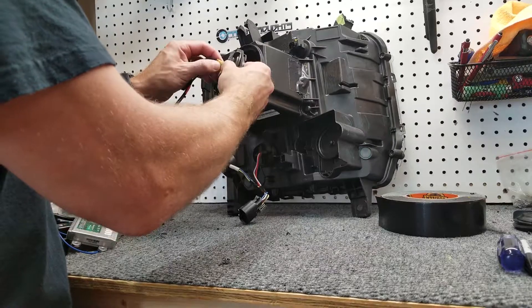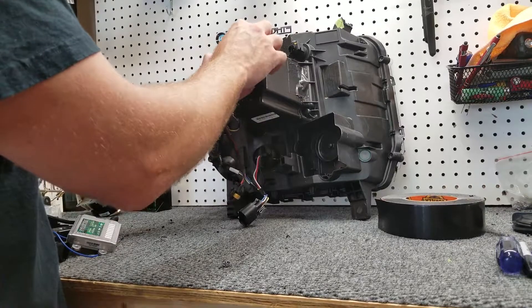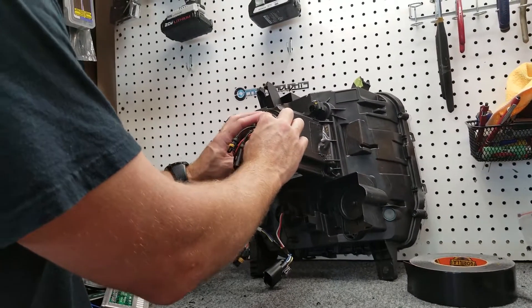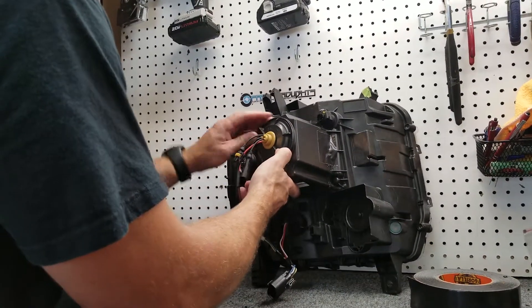Put your grommet on there. Now, if this is loose, you might want to — before we're all said and done — take some silicone adhesive on the backside and get that sealed up. But go ahead and click that on and secure it.